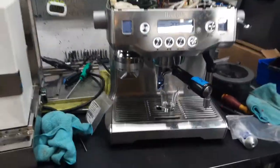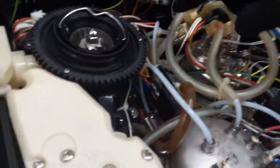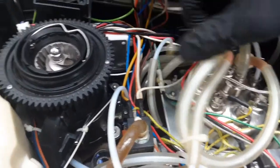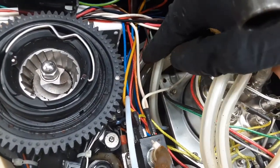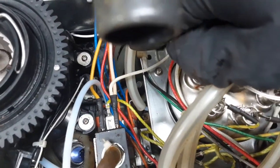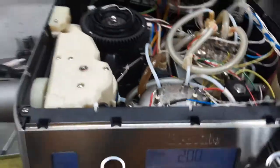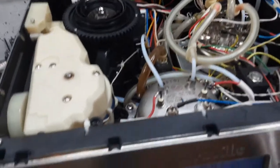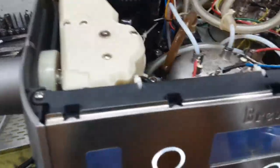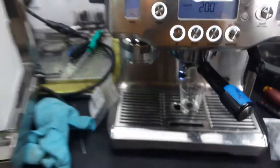This machine — especially this hose located right beneath the boiler, you can see it right there — this little one was leaking all over the place. There's a tiny thermostat right there that was tripping the breaker; water was falling through that thermostat. So we replaced the O-rings on the whole boiler: all the ones you see right here, as well as the ones underneath.